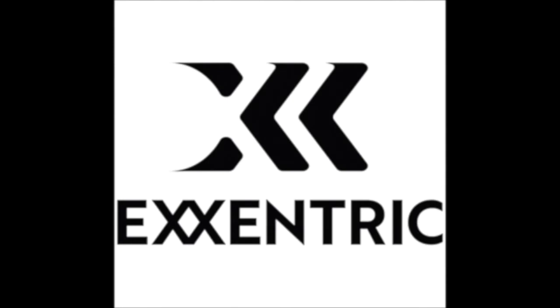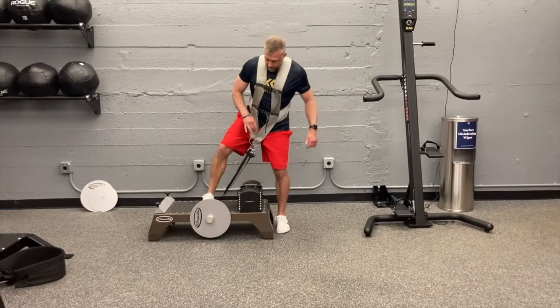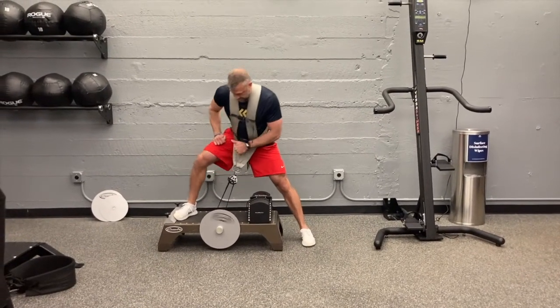Welcome to this week's Eccentric Minute, brought to you by Eccentric. This week's Eccentric Minute is a great exercise to get you out of the sagittal plane and into the frontal, and that is the K-Box lateral squat.